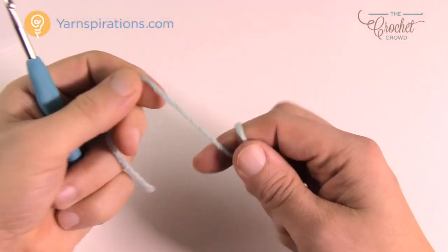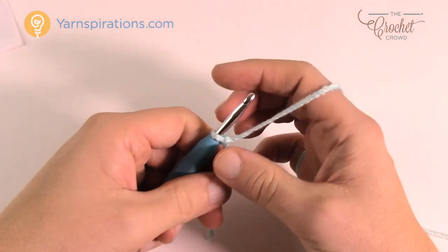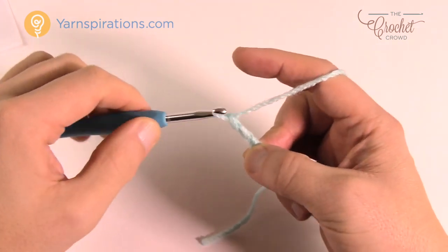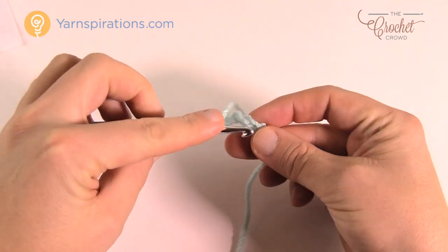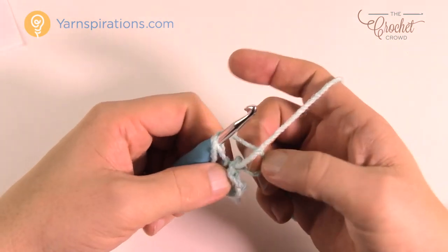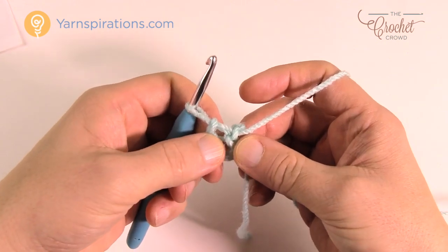Let's get started. Create a slip knot — remember that never counts as one. This is the very center point, the back of the neck, and we'll expand from this point. Chain five: 1, 2, 3, 4, and 5. Then go into the very first chain, insert, yarn over, pull through and through — now you have the center ring of your shawl.